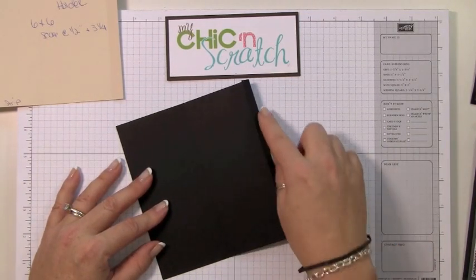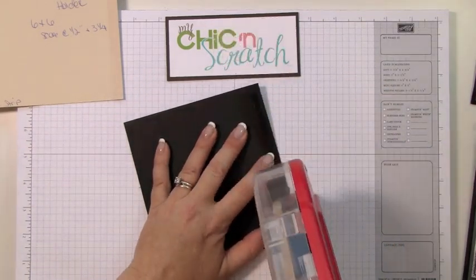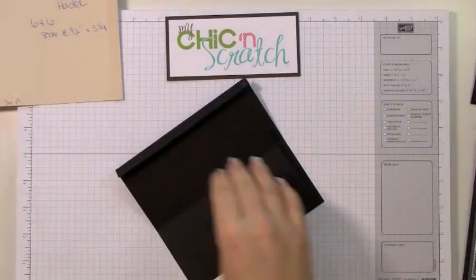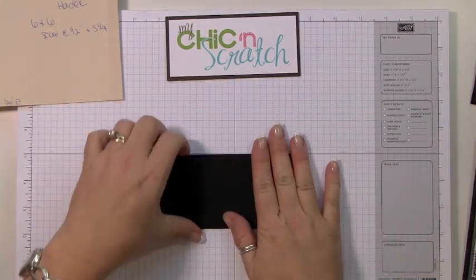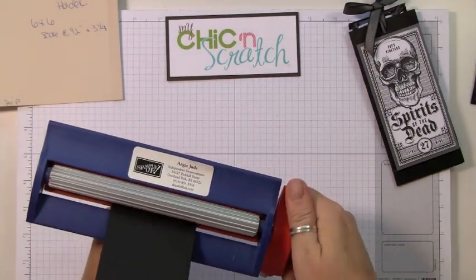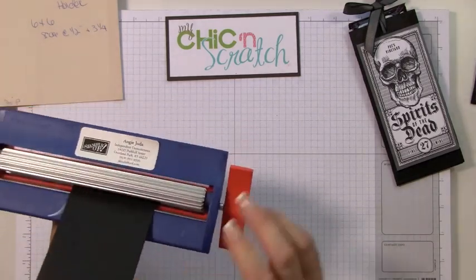I would use sticky strip, but I'm not going to in my video. Apply adhesive down here and then fold that over. Next I'm going to take the crimper and just crimp this bottom a few turns.